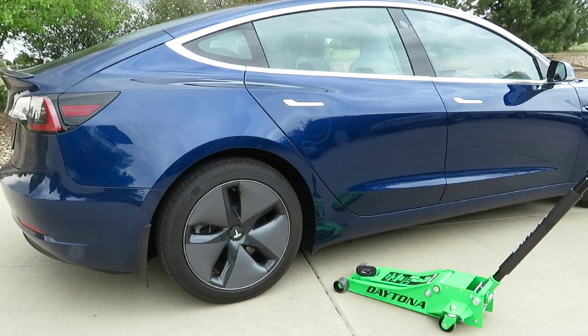I thought about what kind of jack I was going to need. The first jack that came to mind was the floor jack in the garage. I could load it in my Tesla, but it's probably not ideal. So I looked for another option — here's what I came up with.